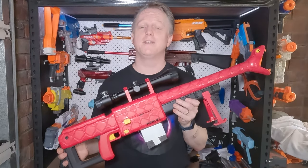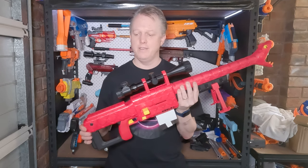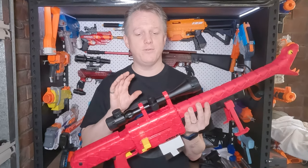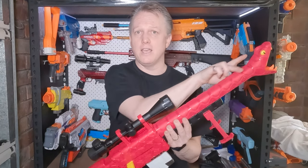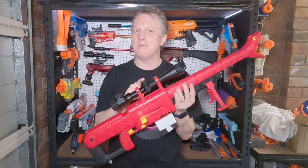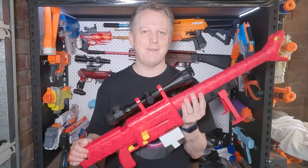Here now is a proper sniper Viper. This is now a remote line HPA blaster featuring Spectre's SpexBZ in the back, controlled by a solenoid valve. It has a full metal breech, barrel and integrated SCAR inside the blaster profile and a proper magnified sniper scope up top. Depending on the input pressure, this will now fire anywhere up to 400 fps and beyond.